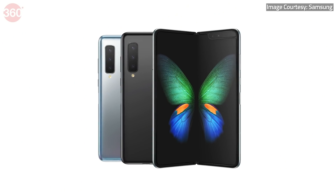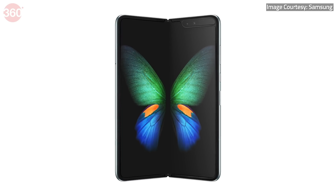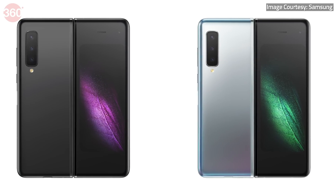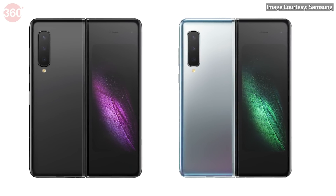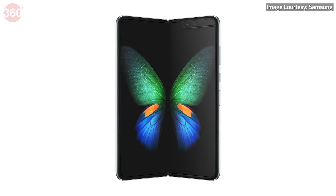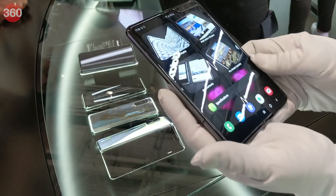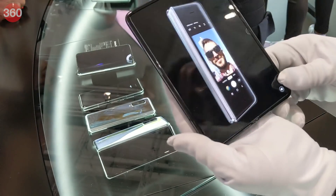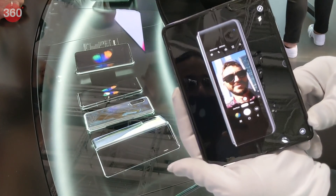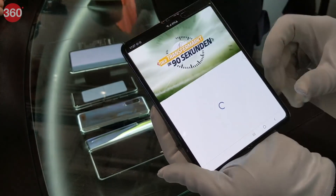Now you must be thinking that the Samsung Galaxy Fold launched before, so why are we talking about it now? It's because the Samsung Galaxy Fold's launch was, let's just say, disastrous — a bunch of people were given the phone to review and those units ended up broken. Because of that, Samsung did a very high-profile recall of the phone, and now it's re-engineered the Samsung Galaxy Fold. Here's the new phone and here are our first impressions of this device.